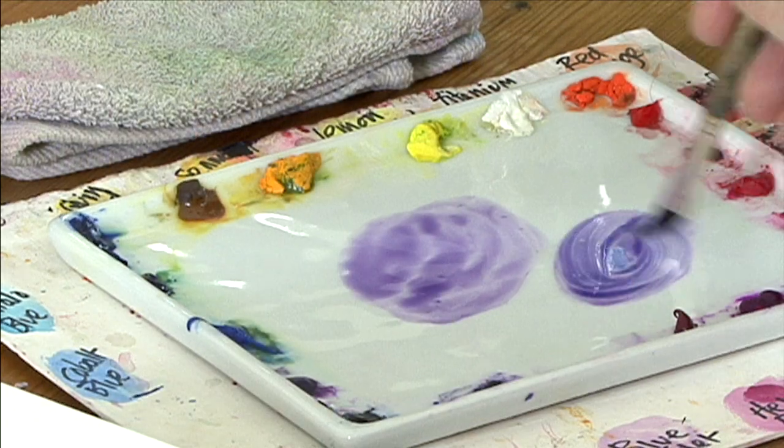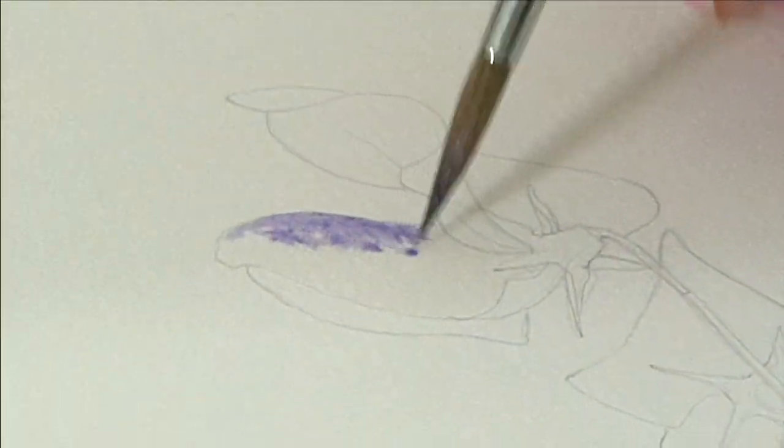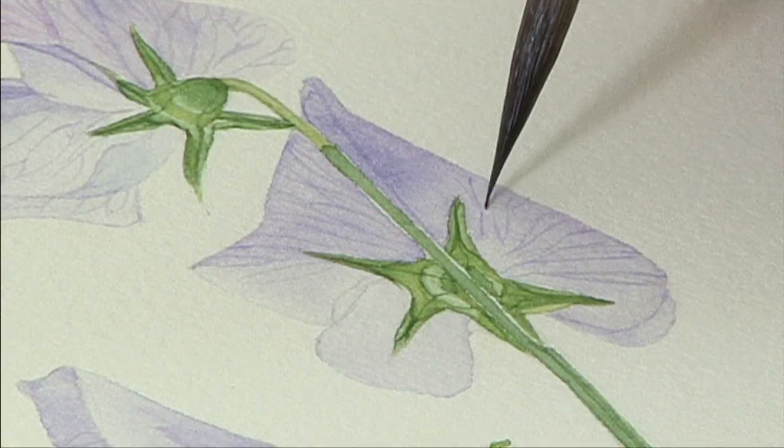This is part two of the Sweet Pea painting project, where we're going to be learning how to do the very delicate petals of the sweet pea and add all the very delicate veining. This is a lovely project and you can add lots of other flowers to it, so I really hope you enjoy it.